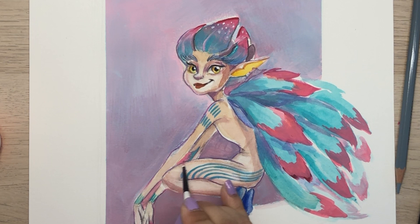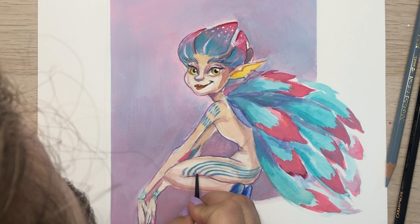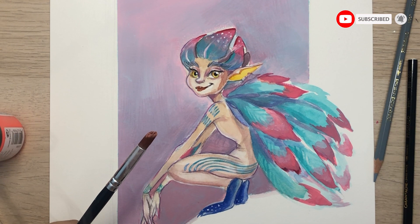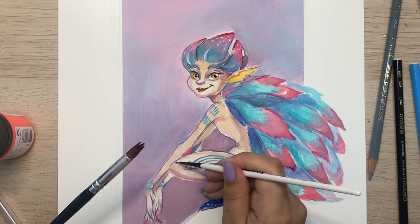I also like to start adding defining details to the features before the final stage of the painting, because it gives me a sneak peek of what the final result will look like. I continue adding layers of paint, highlights, and shadows, as well as adding pixie lights to the background — I always love how they look.